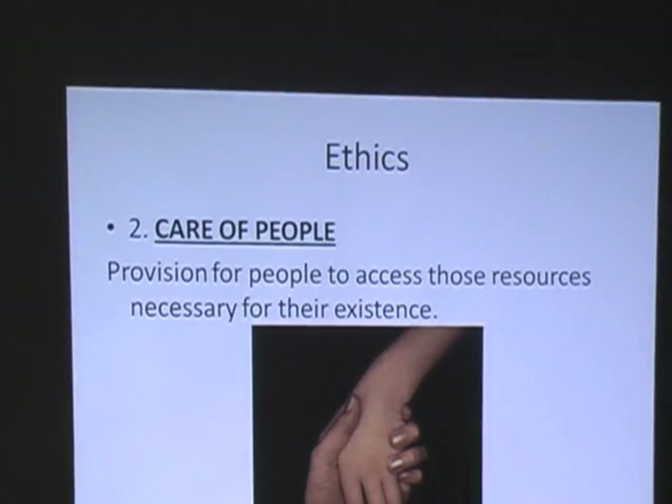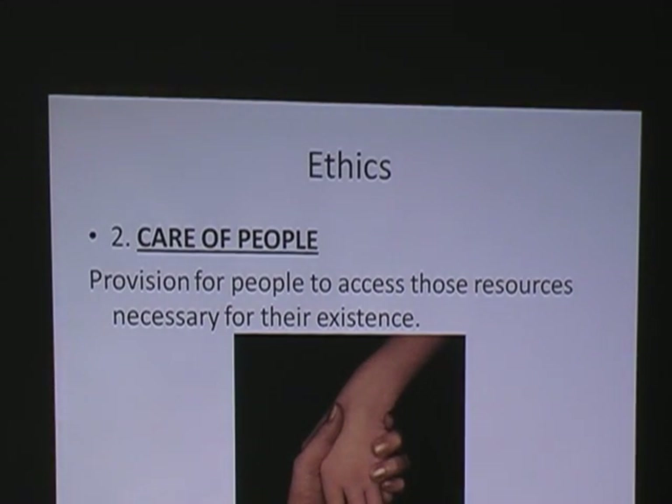And then care of the people: if we have provision for people to access the resources necessary for their existence, but not in excess, that is the system we're looking for. Nature doesn't do things in excess — except that it gets used by some other. You remember, we get acorns on all these oak trees about every three years if we're lucky, maybe every other year, and then some years we get bumper crops. What happens during the bumper crops? We get this huge influx of deer, and then we get the feral pigs — which none of us really like, but boy, they are tasty.